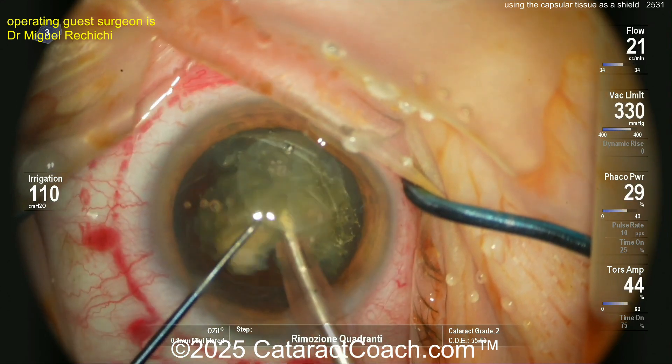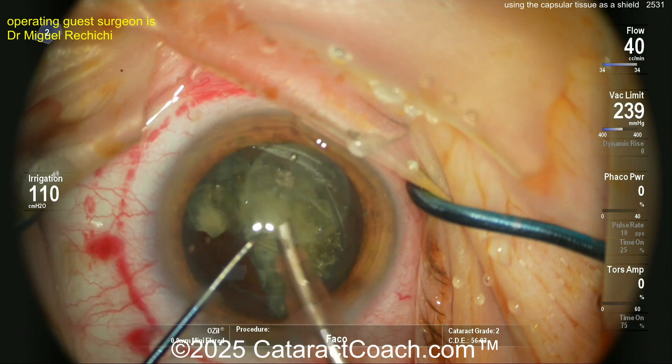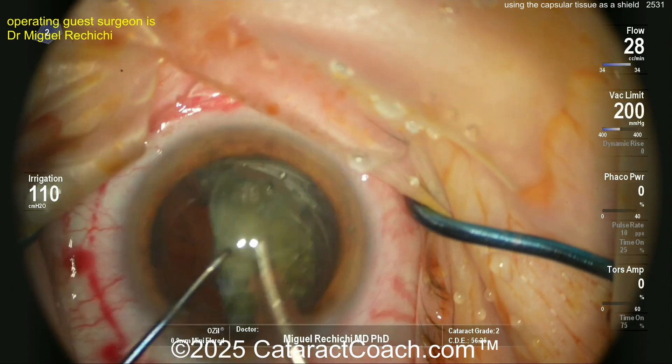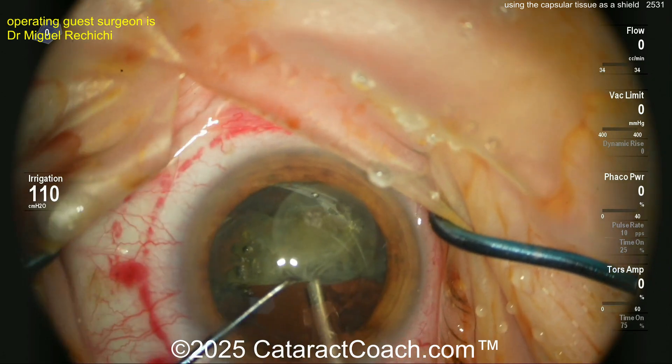It's a little bit of a shield — something I've never seen before and never even thought of doing. I don't know if it's absolutely necessary, but when it was described to me, I thought that's an interesting idea. In a case like this, I would normally take that central tissue of the capsule and just get it out of the eye. But here the surgeon is leaving it up against the corneal endothelium as a shield or protection.